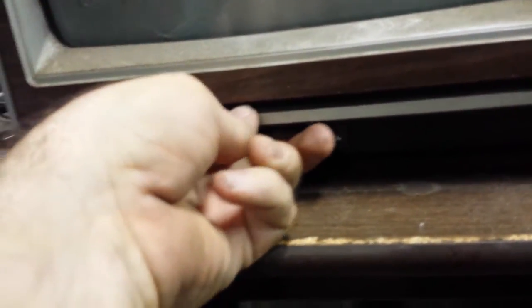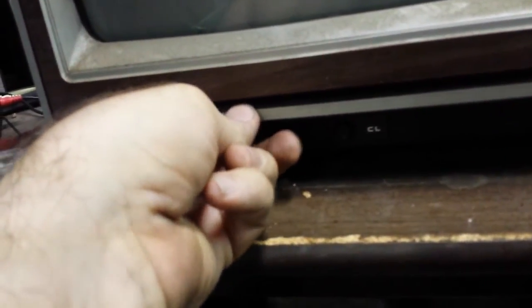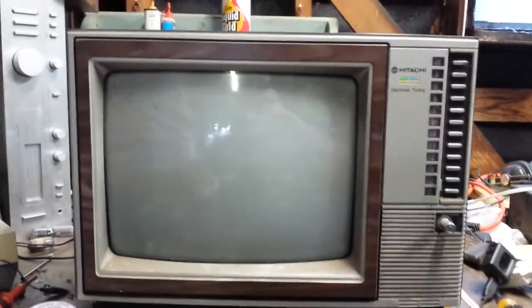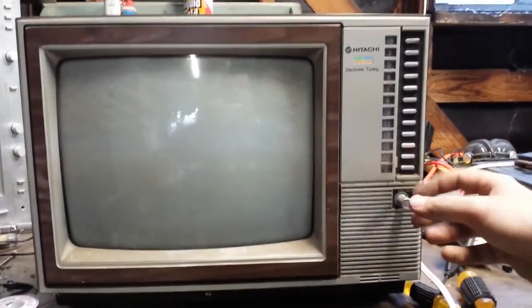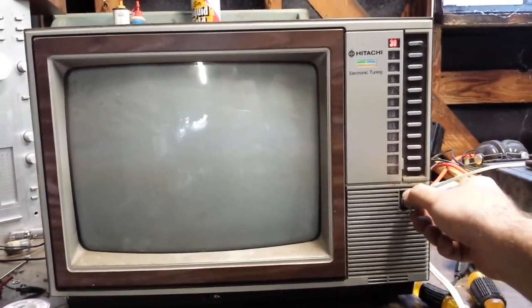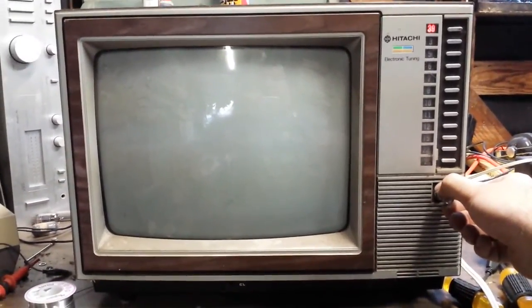Let's see here — we're going to set our picture, AKA contrast, to halfway, brightness to halfway, and let's turn the color off in case there's colored snow that throws us. Alright, it's now or never. If I get sound, this is a good thing. Hey, we got a picture! Pretty strong CRT too.